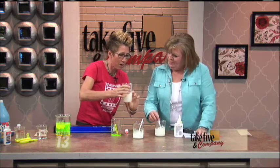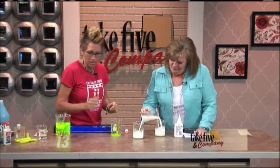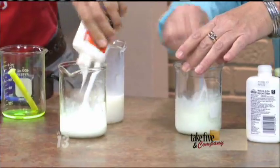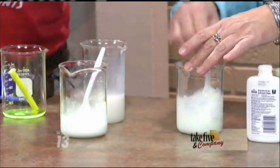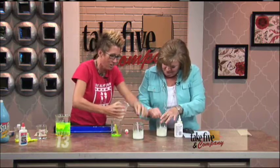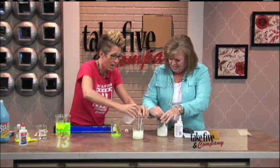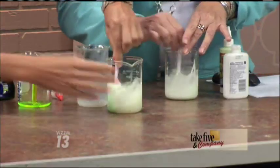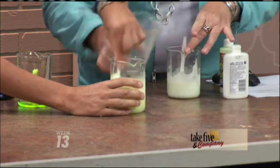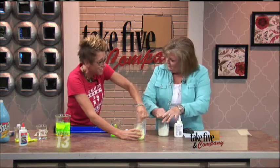We're going to add the borax — about equal amount of what you have there. If you feel like it's a little bit too sticky, add some more sodium borate, or borax — that's the chemical compound. And that is what creates this long chain polymer, which is a material that behaves as both a solid and a liquid. You can't ever have too much slime.